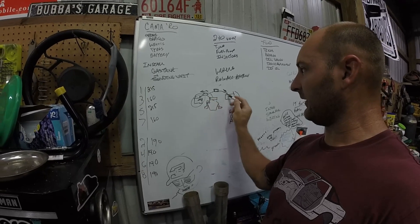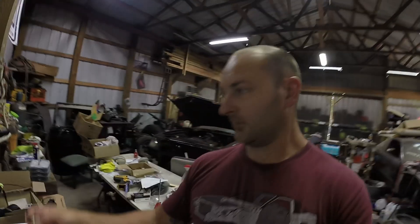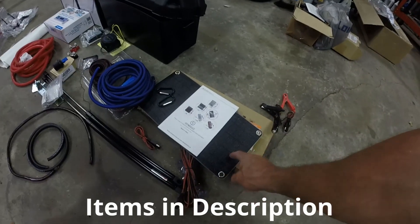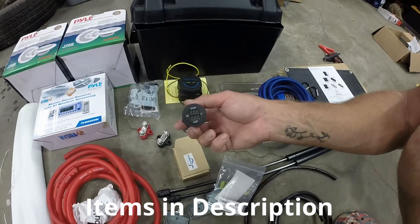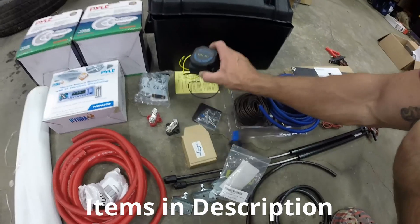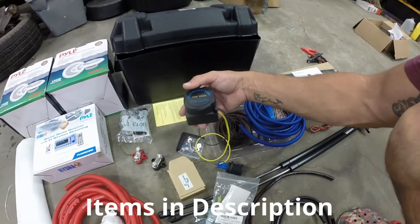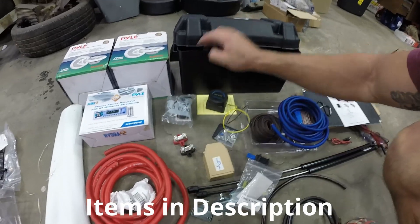If this battery drops down to a certain voltage, the main battery can supplement and jump it. So this little box is important — it charges both batteries at the same time, but if one gets low it'll jump the other so we don't have to worry. I also have a solar panel to keep the battery charged when sitting in the sun, and a voltage monitor so I can watch both batteries.